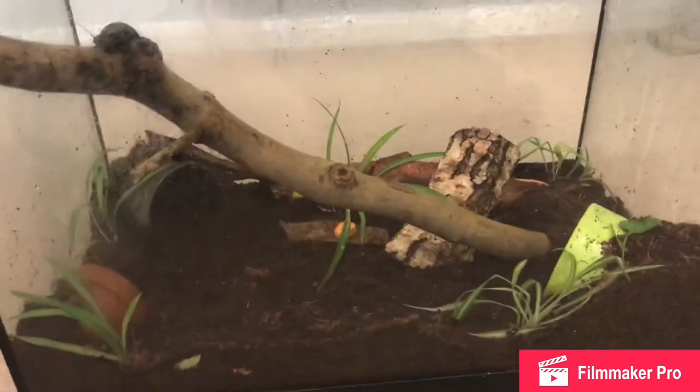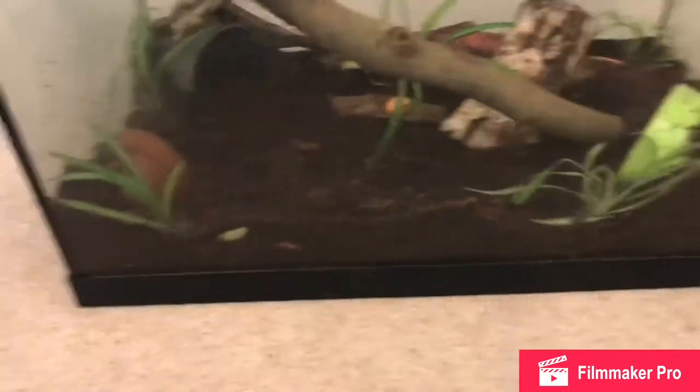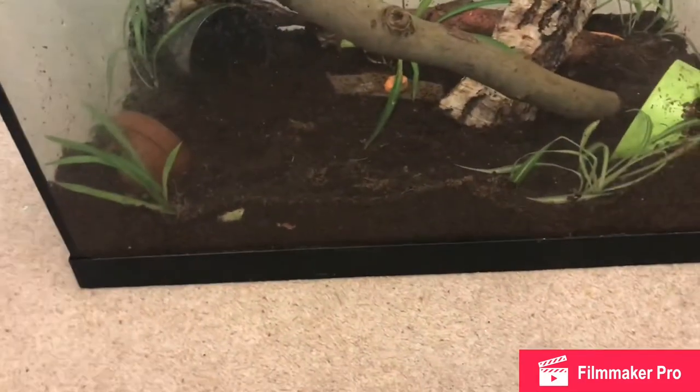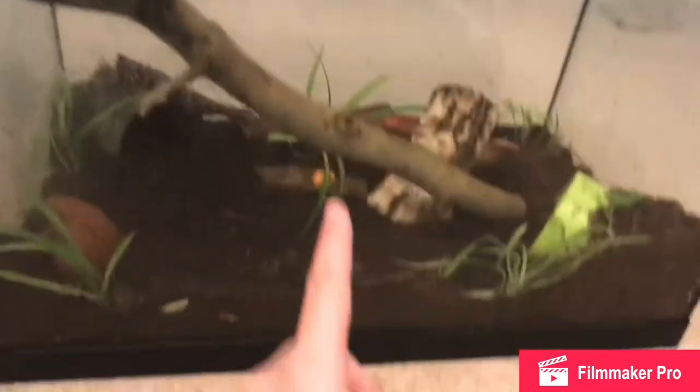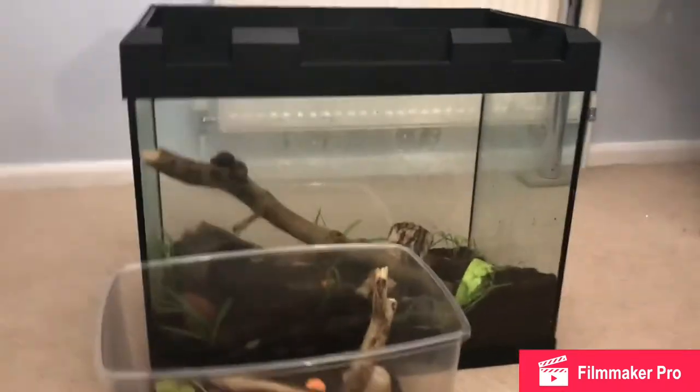The reason I have all these different textures in is because in the wild they wouldn't just be on bedding - they would have different textures: sticks, stones, all of that. Their water bowl is still in their old enclosure, which if I move this across you can see is twice as big.